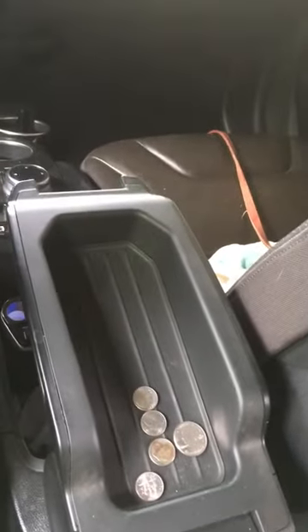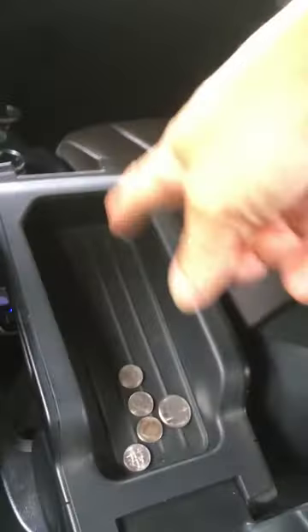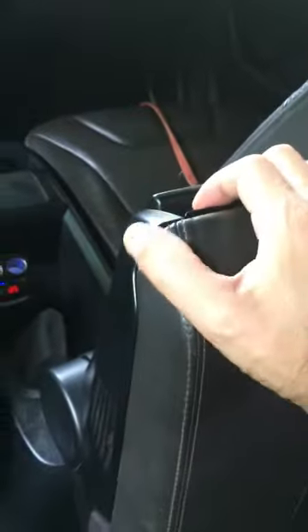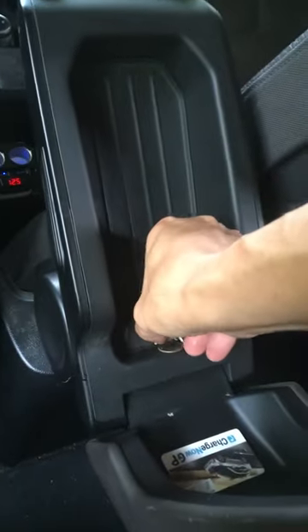In my i3, I like to store change in the center armrest and other handy things like my charge card. The problem is if you close it and lift up the center armrest, the things you put in can potentially fall into this gap here, and eventually they go to a position where you can't retrieve the items that fall through that hole.